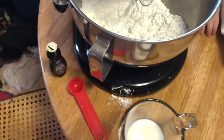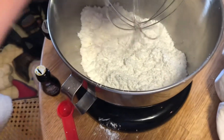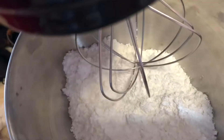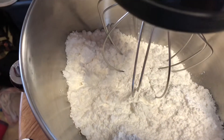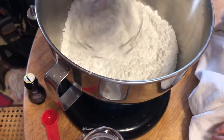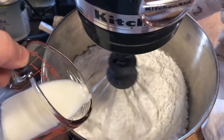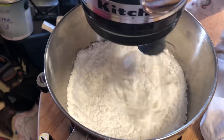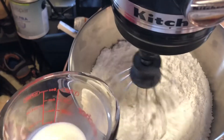We're going to use the imitation vanilla butter and nut flavor to match our cookies that we made earlier. What you'll do first is put the sugar in the bowl. Then you're going to take your mixer, turn it on just to stir, and you're going to drizzle in your milk just a little bit at a time.